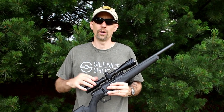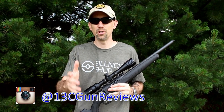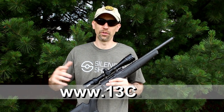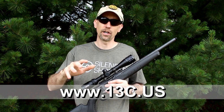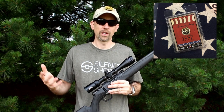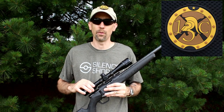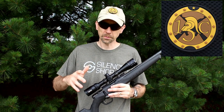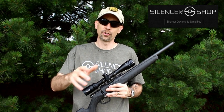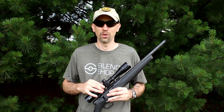We're also on Instagram at 13cgunreviews. Another way you can support the channel — we're still not doing a Patreon, but you can show your support by going to 13c.us, where you'll find links to articles, blogs, our swag shop with limited edition 13C Fight Soap — which we collaborated on and smells fantastic — as well as some patches if you want to show support that way. Thanks again to Federal, and if you want to see more on the Q Erector, it was the video right before this one. Thank you to Silencer Shop as well — we appreciate you affording us and our viewership a look at these brand new cans.